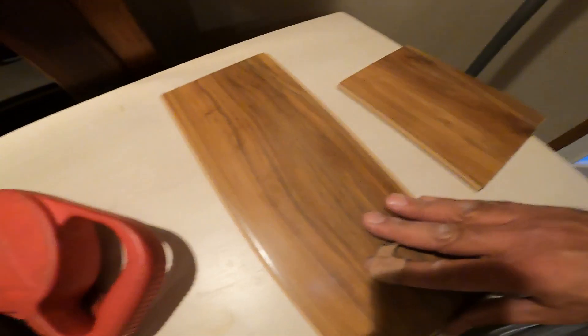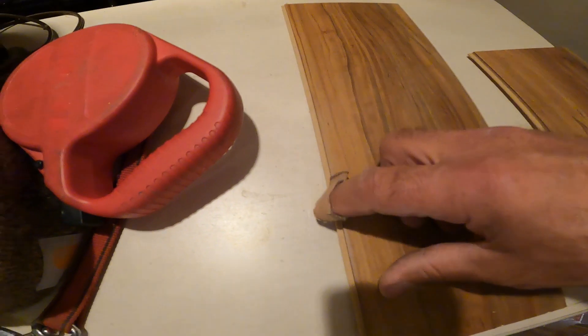This floor comes with 12 layers — two underlayment and 10 above. It's been recommended and it's pretty hardy. They say it's old school, and the reason they say that is because of how you interlock these pieces — this side would be towards your wall.